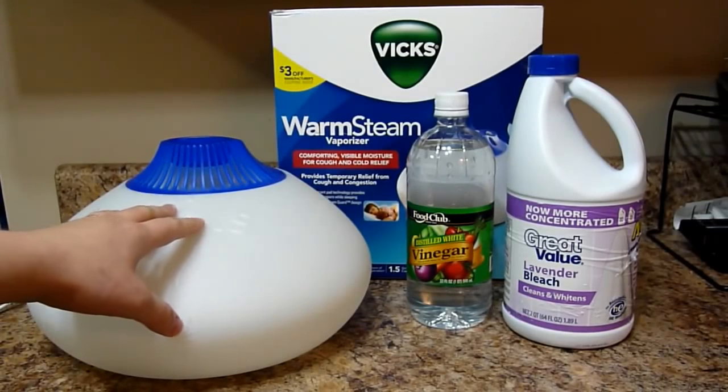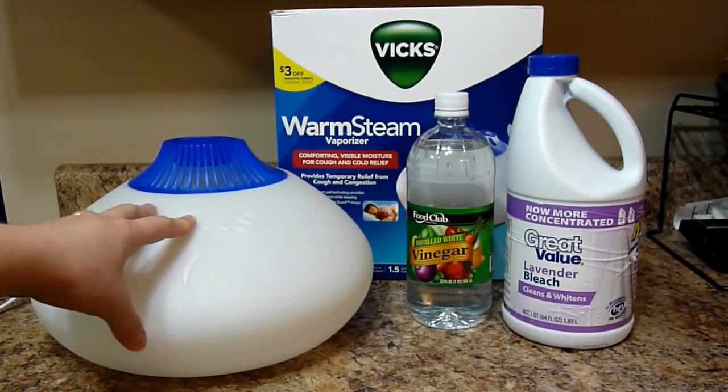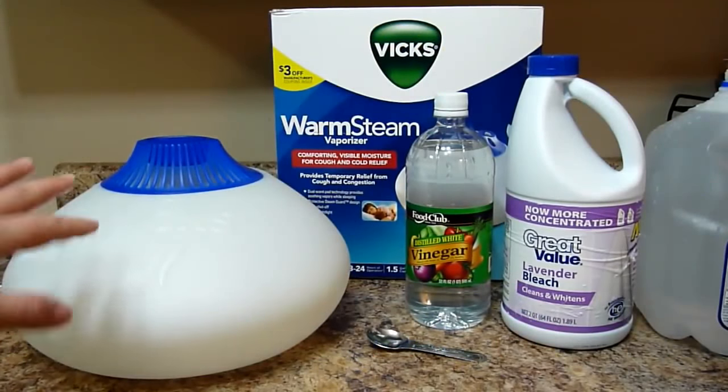This is the Vicks Warm Steam Vaporizer and I've done a review on this — if you want to see that just follow the link at the end of the video. But right now I'm just going to show you how to get it clean. Okay, let's get started.